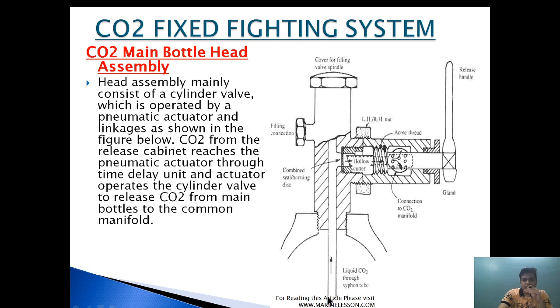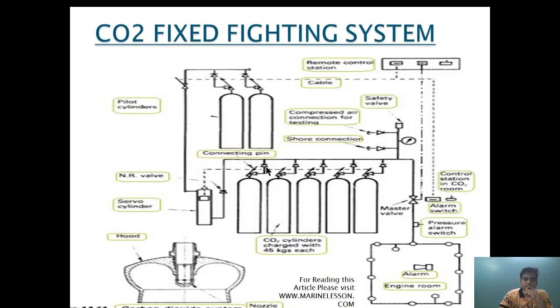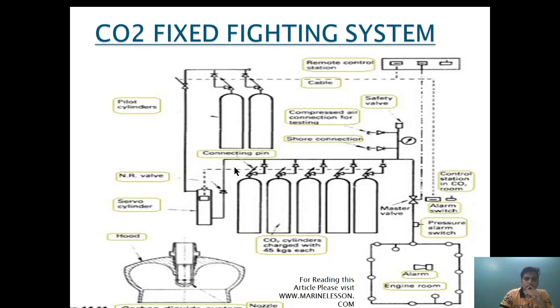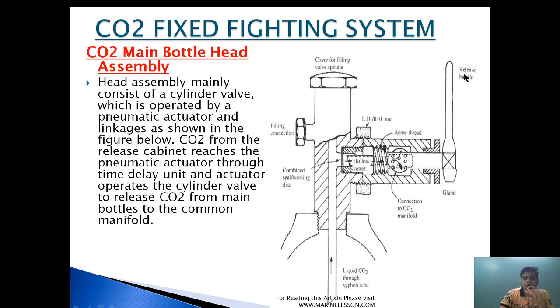As you can see in this diagram, this is the CO2 head assembly. The release handle is connected through a servo cylinder. When the release handle is pulled, a hollow cutter connected at the end of the release handle is pulled in the inward direction, which will cut or puncture the bursting disk or seal.